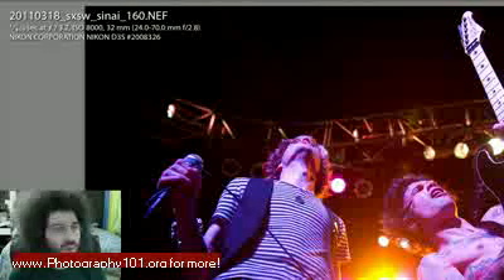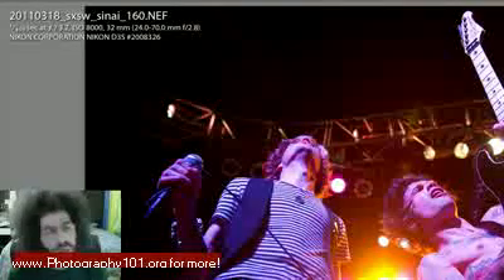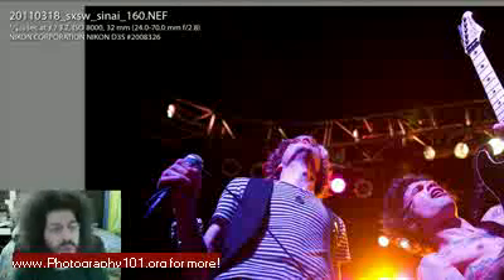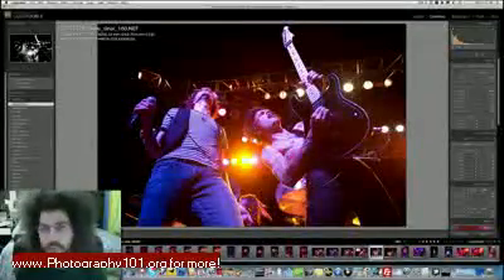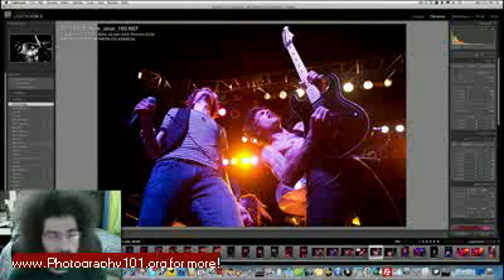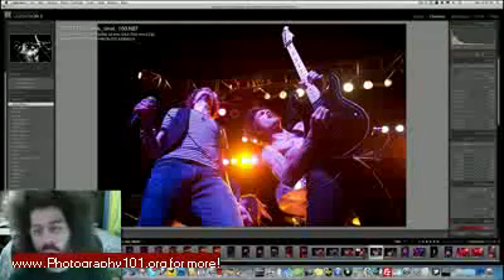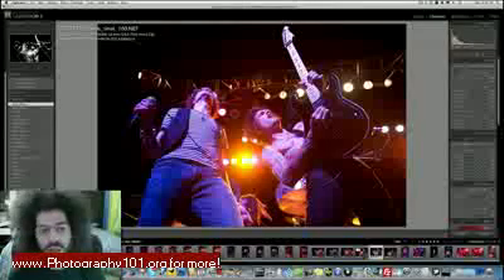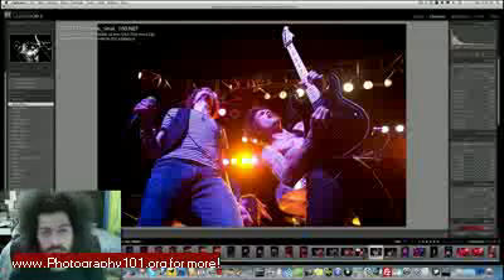I had a feeling it was going to be pretty dark, so I shot the D3s up to 8000 ISO. This shot was taken at 1/400th of a second, shot manually, f/3.2 to give me a little bit of leeway with my focus, 800 ISO, 32 millimeters using the 24-70 f/2.8. As you can see at the top of the image, I kept the neck of the guitar in the picture, which is really important. I like this framing — Nick is at the apex of bending back to play his guitar.